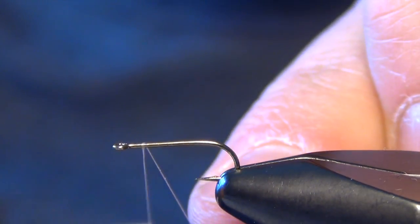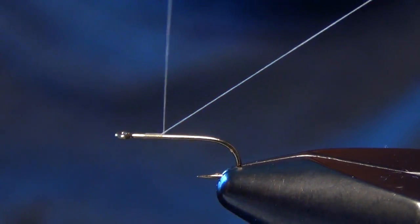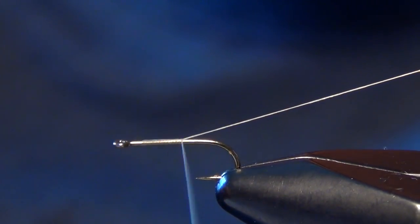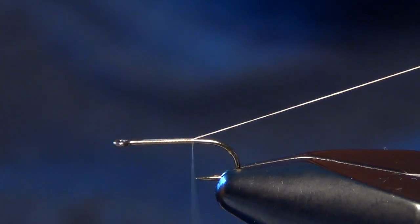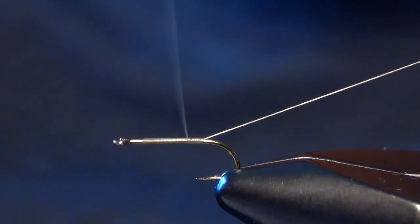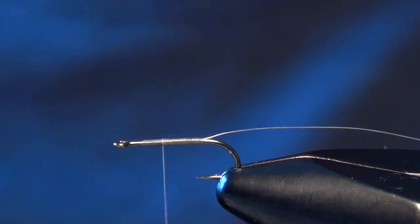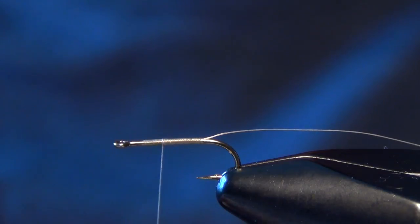In this video we're going to tie Cannon's Bunny Dunn. First thing we're going to do is start off with a Tiemco 101 hook and some Vivas 12 or 14-odd Dunn colored thread. We're going to leave a nice long tag end of that thread hanging off the back of the fly.